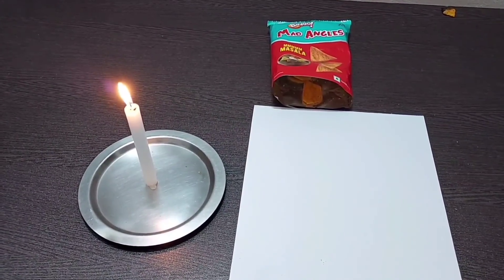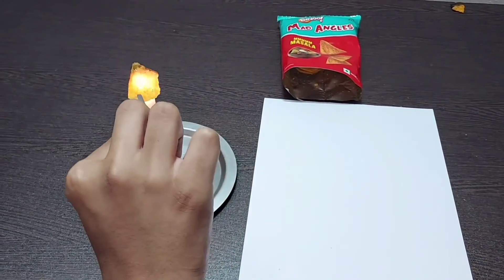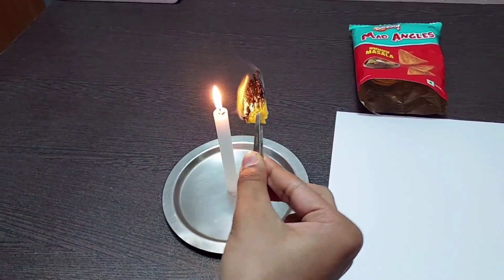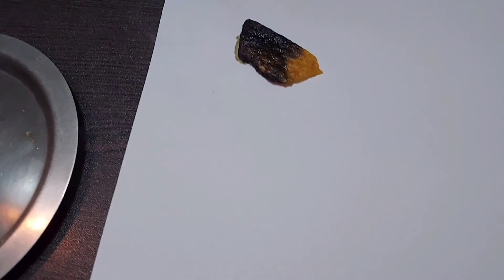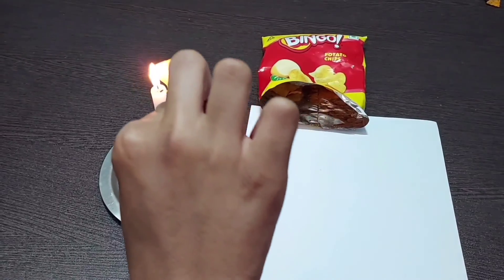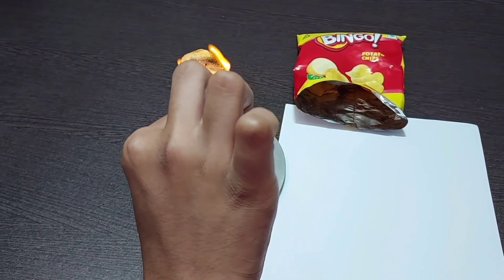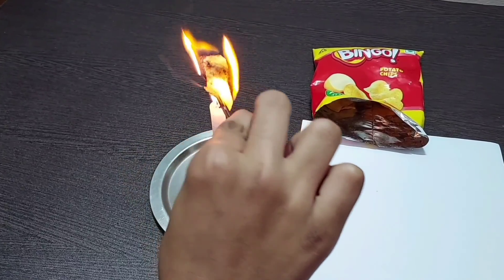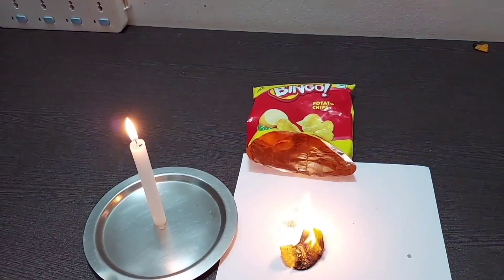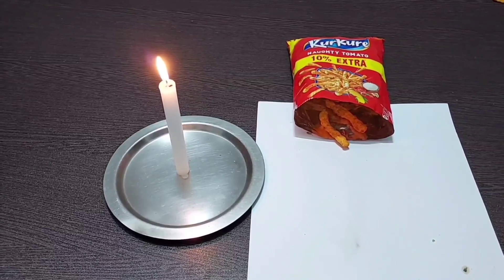After Doritos, the second chip which we are going to burn is Mad Angles. After Mad Angles, now we are going to burn Bingo potato chips. At last, now we are going to burn Kurkure — the main topic of the video.